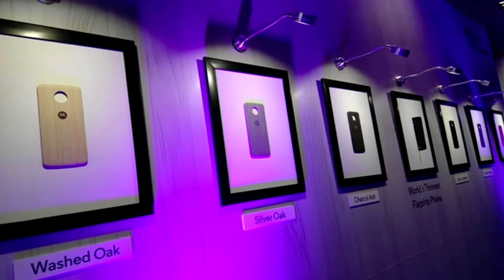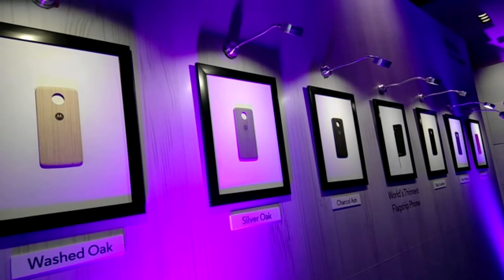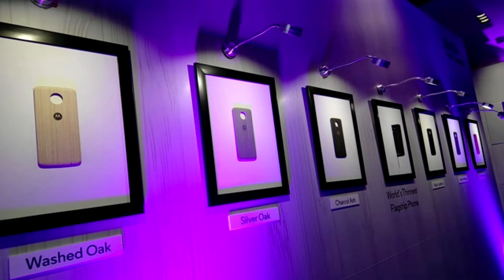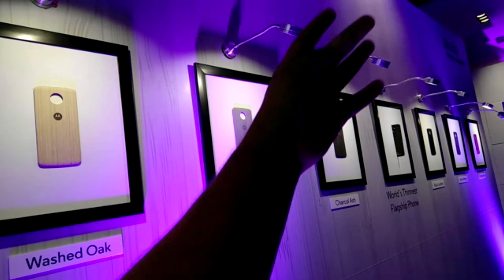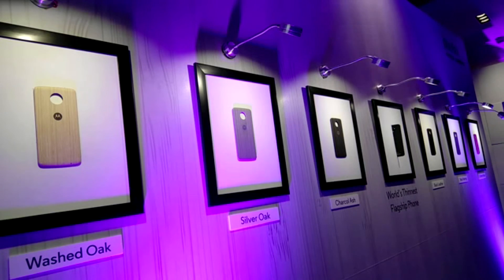Otherwise these cost about 900 rupees. These are replaceable backs similar to what they've been doing, but earlier it was only on websites and US exclusive. Now it's available in India. You can swap one each day or just get one and be happy. You actually get one inside the box. Thank you for watching — do subscribe if you haven't already!